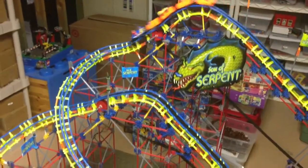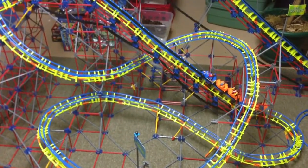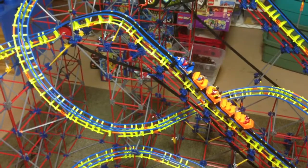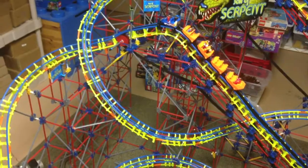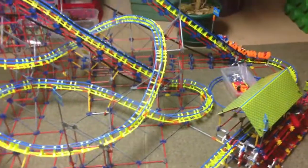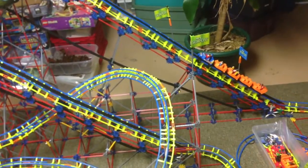Watch it run one more time. And so there you have it — the Storm Mountain car works on the Son of Serpent roller coaster. Thank you.